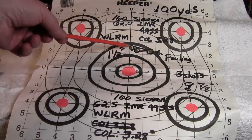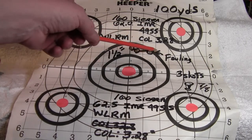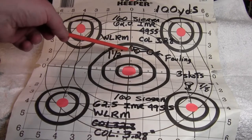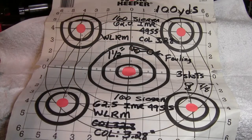My first three shots made an inch-and-a-half group — this includes a fouling shot — about two and a half inches high. The gun was already sighted, but that's not bad just for the first three shots with the new powder.